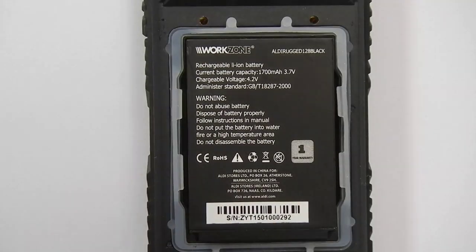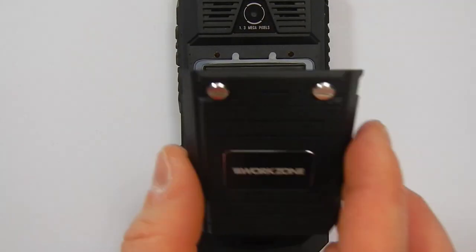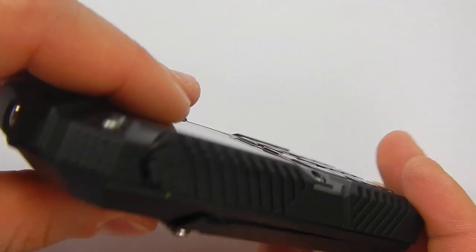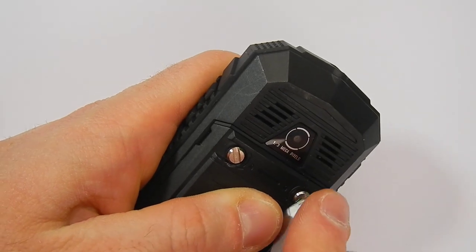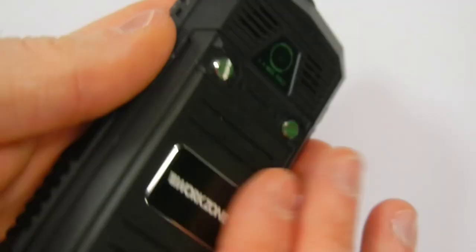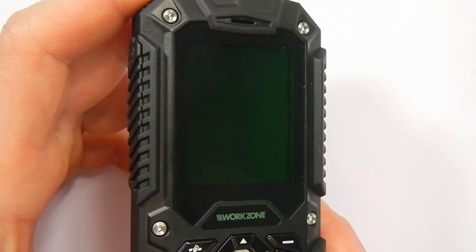It is quite a tedious experience to lock and open the cover of the phone, but you're not going to do it very often. As the device was designed to be tough, it probably has to be done this way. After a few minutes of screwing, you should be able to start your phone for the first time.